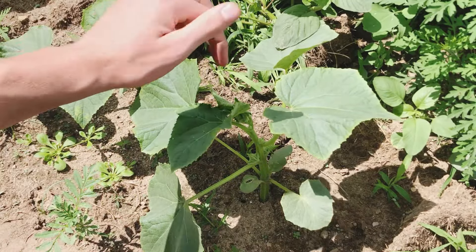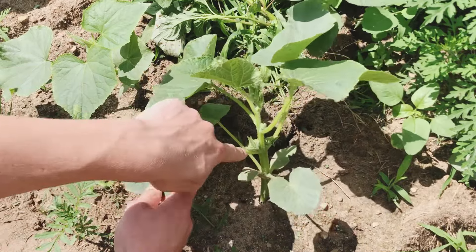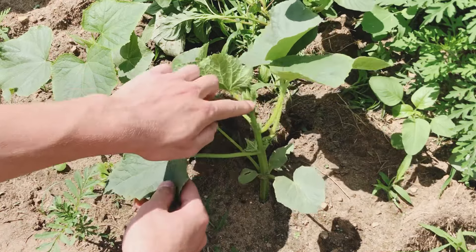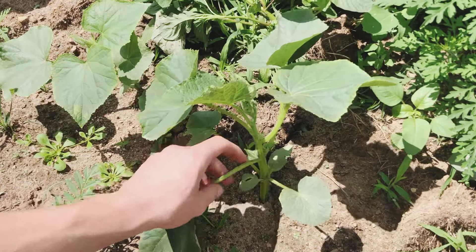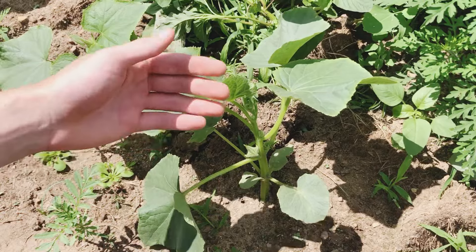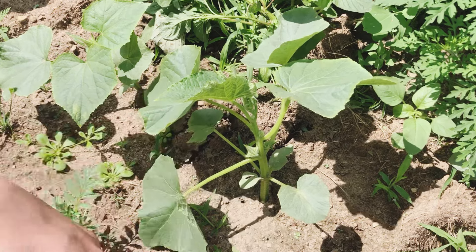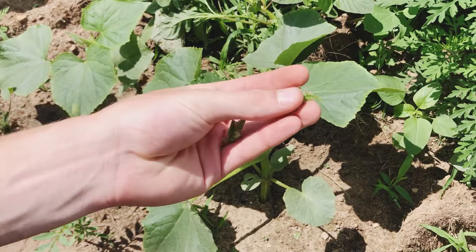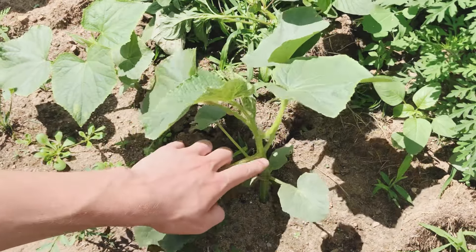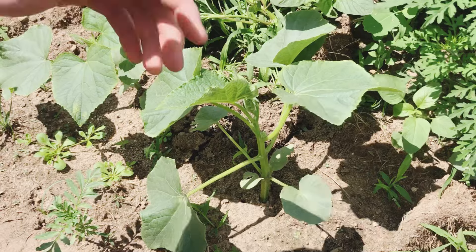You can see here we have the main stem, we have the leaves, and in between each main leaf — or sun leaf as I like to call them — and the main stem are side shoots that are going to start coming out of every single crevice. If you let these grow, they're going to become new main stems, and at this size we do not want that. So all we're going to do is remove them from the plant — they come off really easy at this size. This takes the energy from those developing side shoots and puts it back into the main stem, meaning your plants are going to become taller and eventually set more flowers and more fruit.